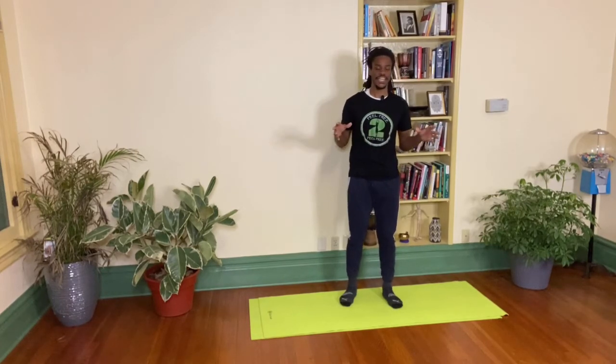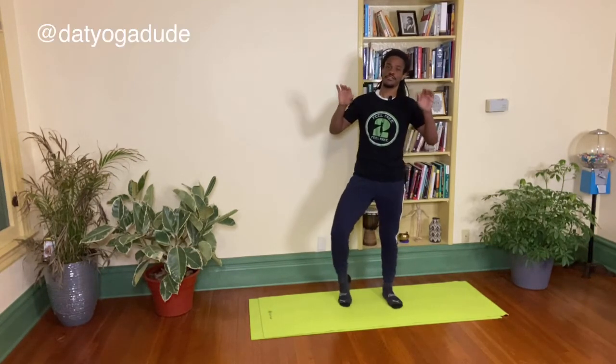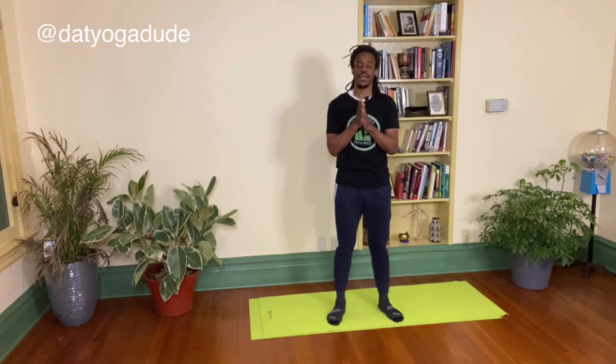It's James Woods, aka DatYogaDude, with Feel Free to Feel Free. So happy and excited to be here, jumping into spring break, jumping into just some time for ourselves to relax, to release, to focus on the things that make us feel good.